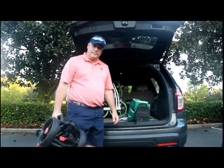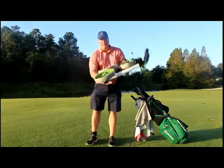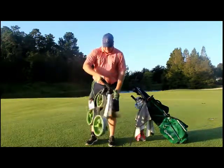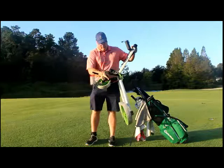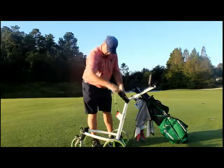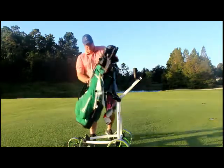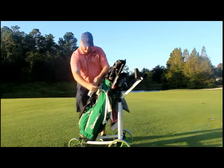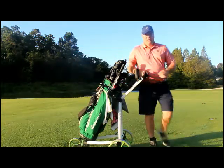Let's take it out to the course and show you what it does. One of the really cool things about the Big Max Blade IP push cart is how quickly you can put it together. You literally just grab it by the front handle, pull it out, it locks into place with this little clip, pull the front wheel up, drop it down, and you're ready to go. Position these little handy-dandy devices here to lock your bag in place. Take your bag, put it right on the cart, and just clip it in. It's really simple — you're locked and ready to go.